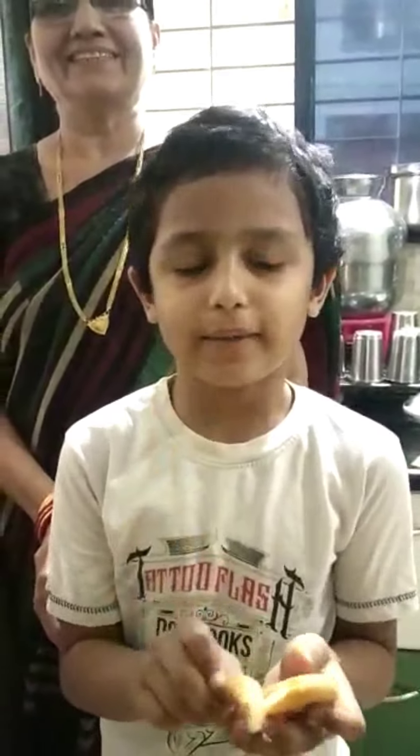I'm going to take a bite. Wow! I'm going to eat a little bit.